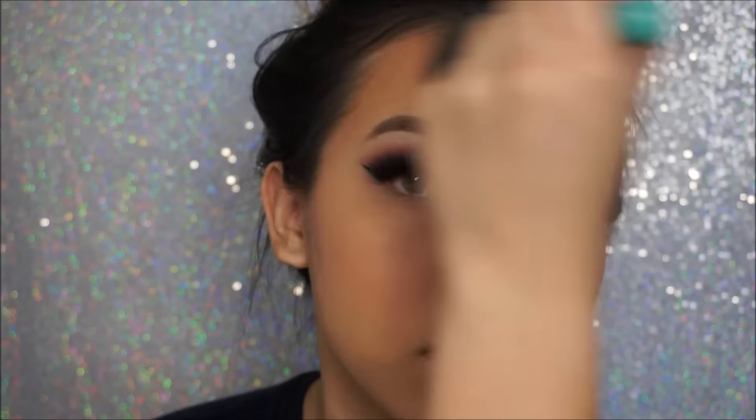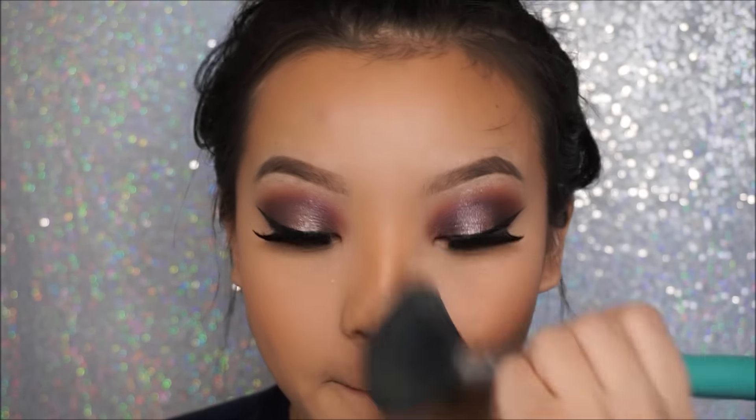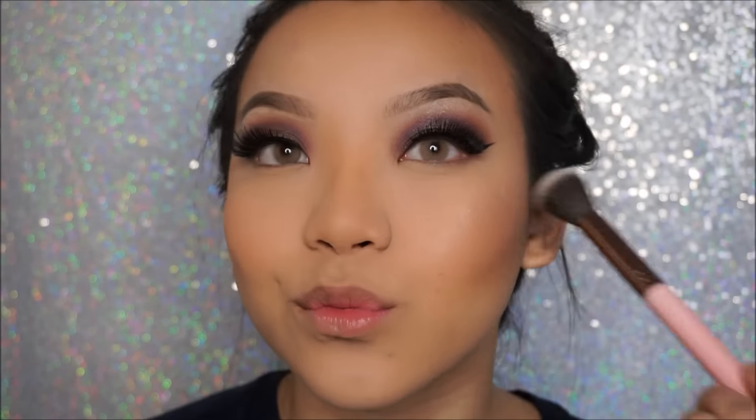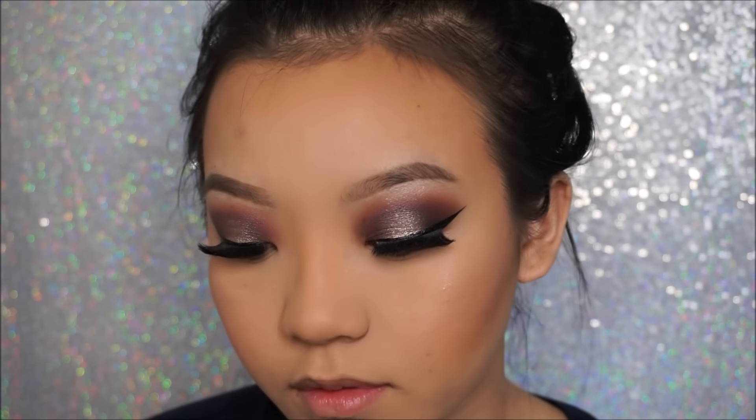To set my entire face in those spots that didn't get any powder, I will be using my Milani Translucent Setting Powder and just dusting it all over my face. To highlight, I will be using my Becca Opal highlighter and placing this right on top of the blush and a little bit past that as well.